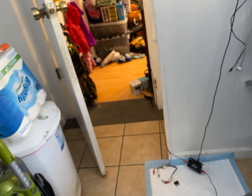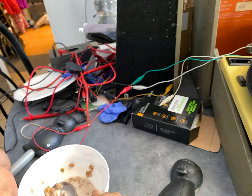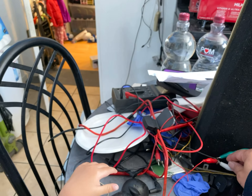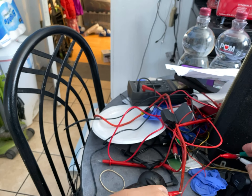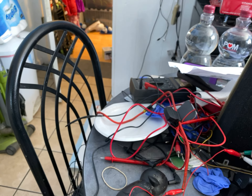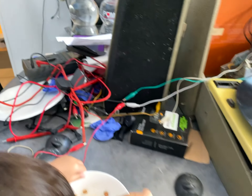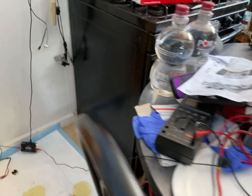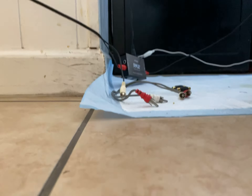Let's get rid of the preamp. We have some bad wire here. That's better — we might be too close to the speaker too. Anyway, let's get rid of this preamp and just go straight out and see if it's much quieter.